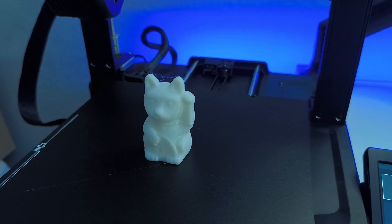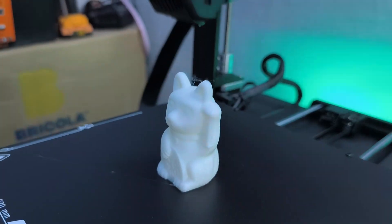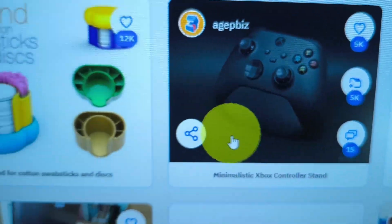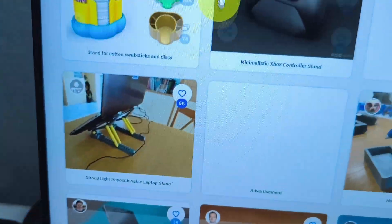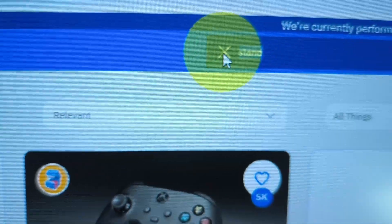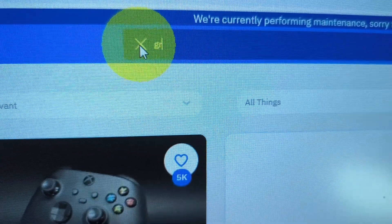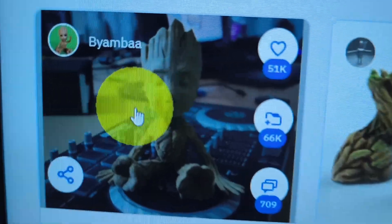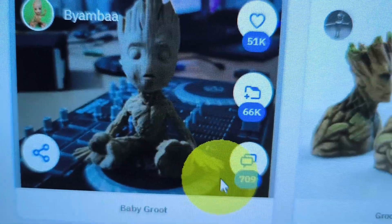You will need to use the software called Cura to convert 3D objects into G-code that the printer understands. For example, we have this free website called Thingiverse. You could search for whatever you want, like a stand, or a character like Groot. Here we have different options — we're going to print some of these in our next videos, so make sure to hit the subscribe button.